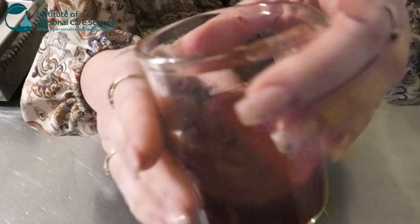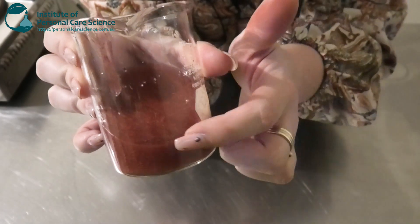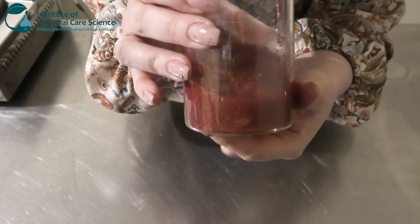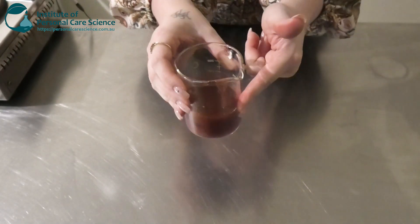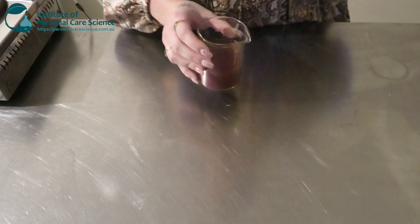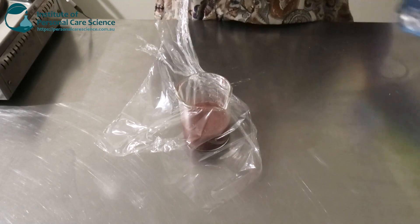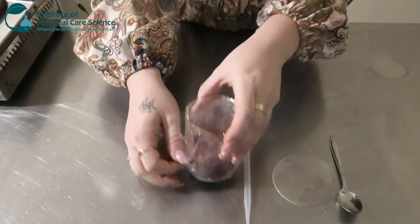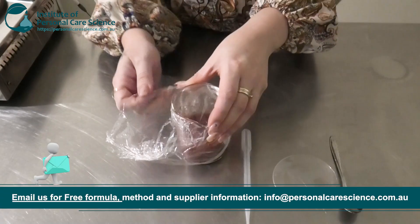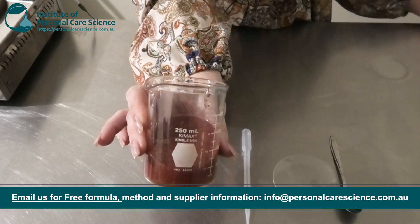This is what it is looking like — you can see on camera those tiny little droplets of our beautiful dispersed color. We are just going to cover and leave this and let it sit for the next day, just to make sure that it remains nice and stable. And here is what my blush is looking like the next day — it's remained nice and stable, which is what we want.